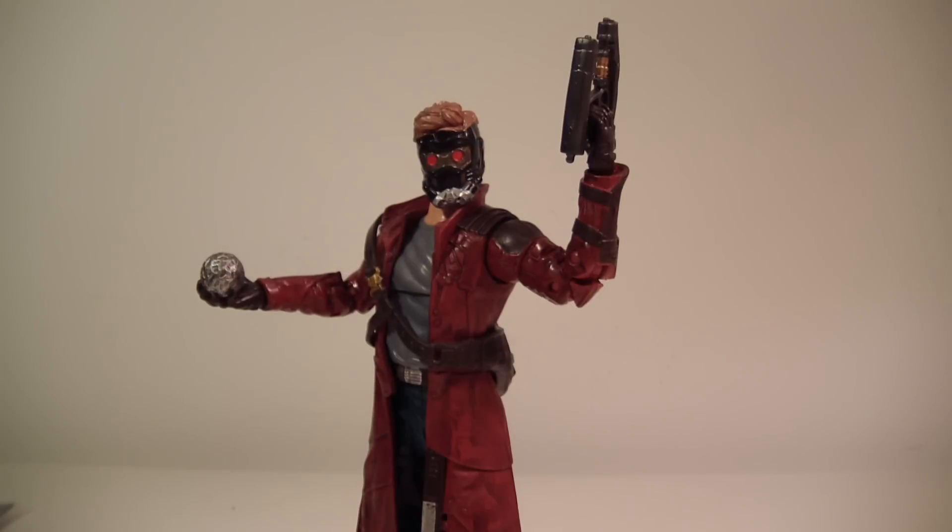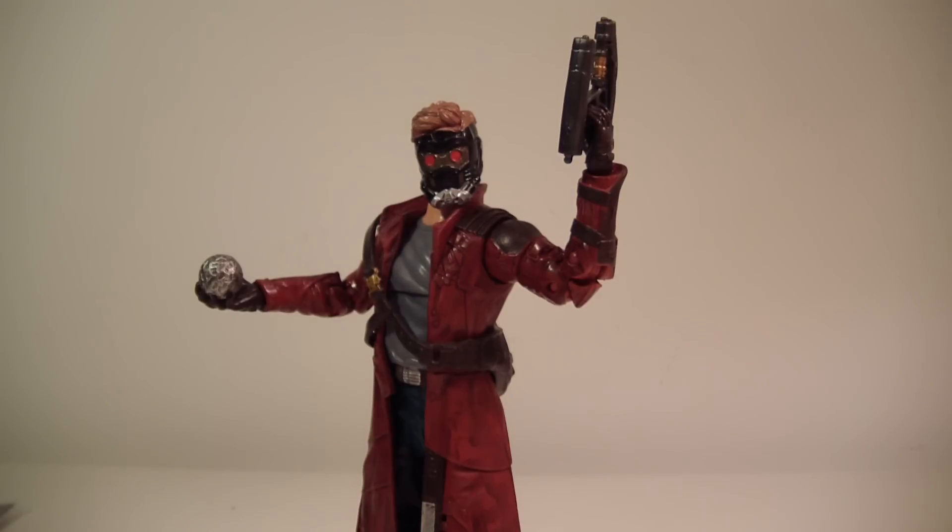Here we have Star-Lord out of packaging and I gotta say this figure looks really nice. He does come with a ton of accessories — it's just very abnormal that we usually get this much stuff with one action figure. It baffles me sometimes; I just don't understand it. If you're going to do something, just be consistent about it.